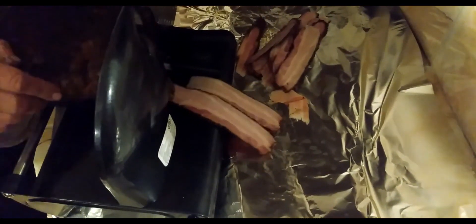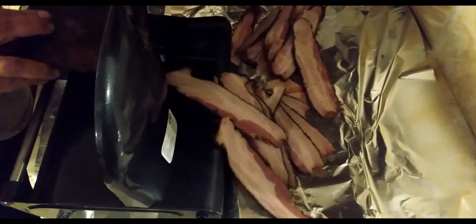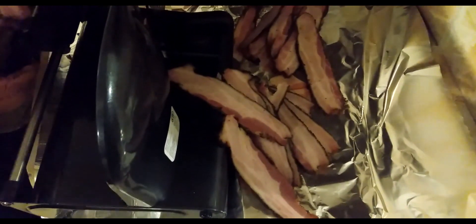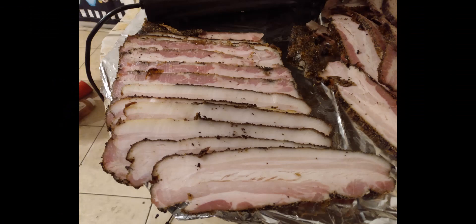There you go — there's your thick slice cut bacon. All homemade. This stuff is better than what you can buy in the store. This is how they used to make bacon back in the day — the old homesteaders. They used to raise their pigs and cure their pork belly and make their own bacon. Look at them big old pieces of bacon — you can't buy stuff like that in the store.